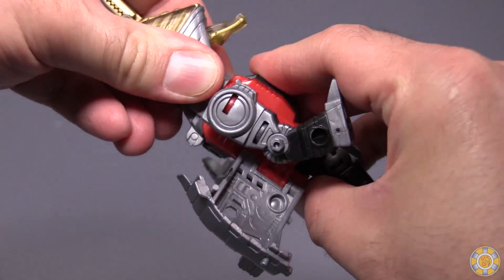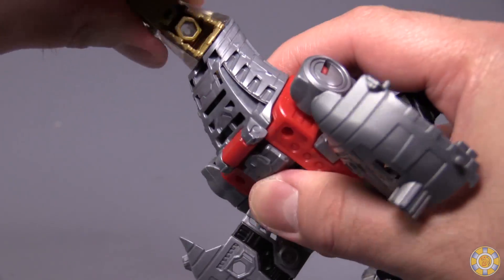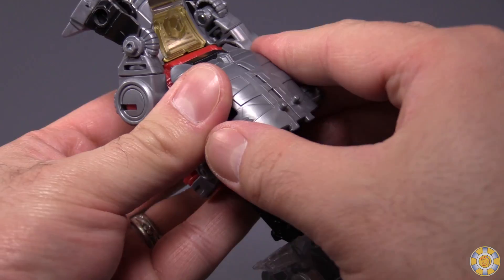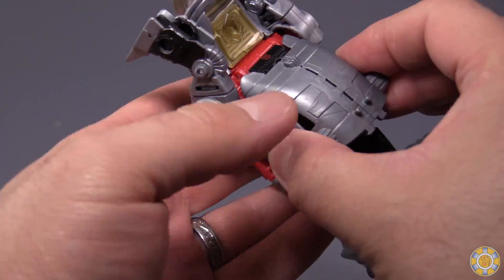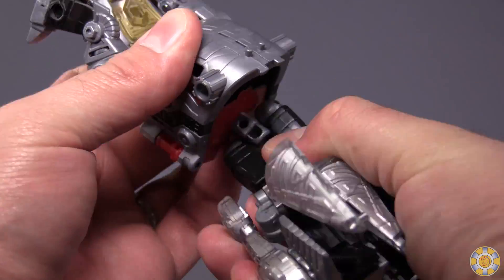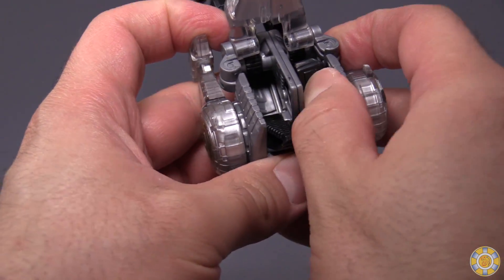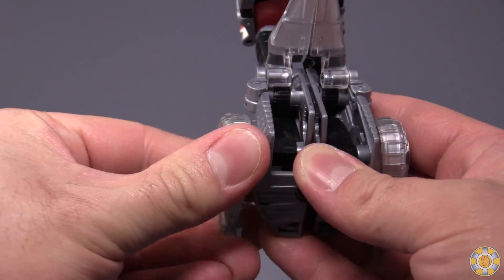Flip that whole section up over the robot head, then fold the gold section down and flip the dinosaur head 180 degrees. Put the arms straight up in the air, then close the wing section. Take the legs, turn them 180 degrees, combine the legs up, flip the tail up out of the way, and then push these little heel sections into the leg — or just turn the legs and they will fold up.